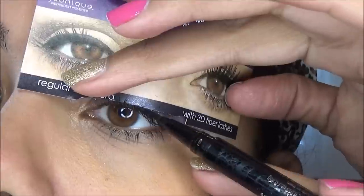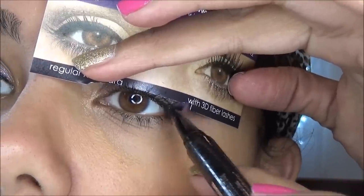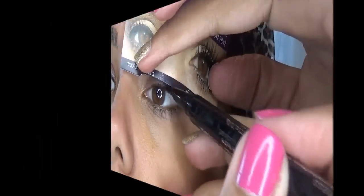Oh my god, that's crazy — I love when these little experiments work! Okay, so let's flip it. Now we're gonna flip it and fill it in for the other eye. I'm going to say that I think both eyes look relatively even.